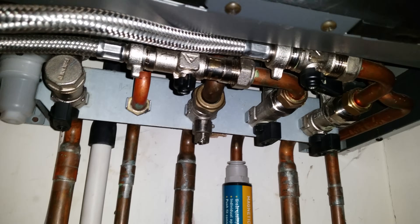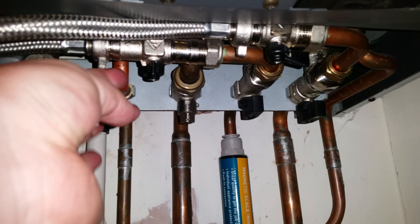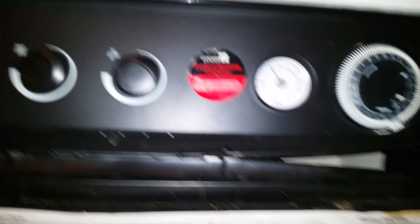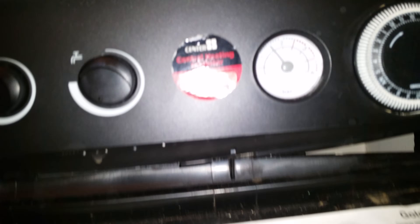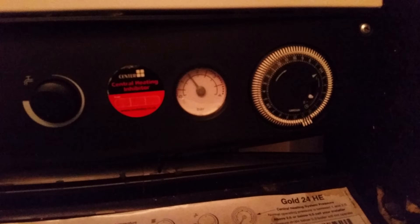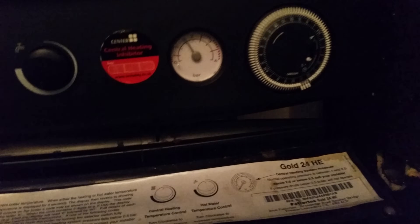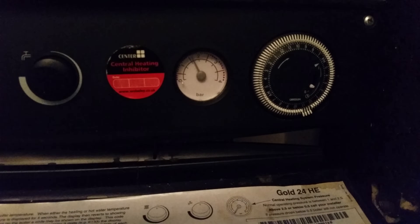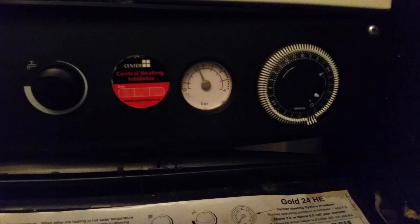I want to show you the gauge as it goes up, so I'm going to turn that with my left hand. This one here, just to the left. Just feel under there and turn it to the left. You'll see the gauge is moving up, just off of one bar, heading now towards two. See that?